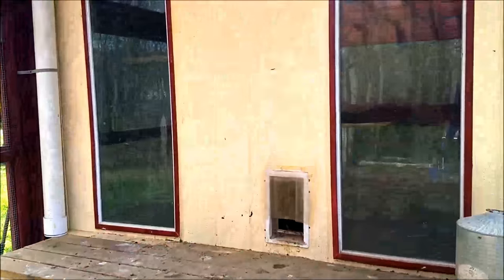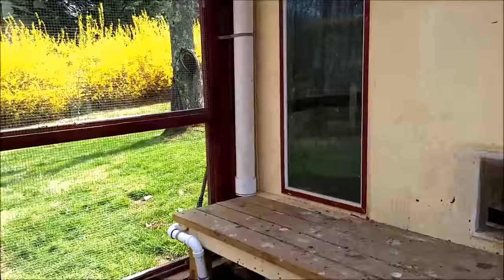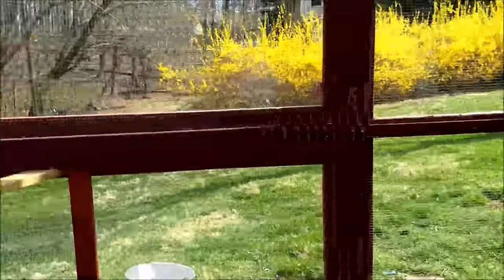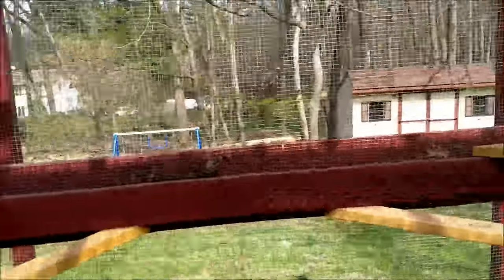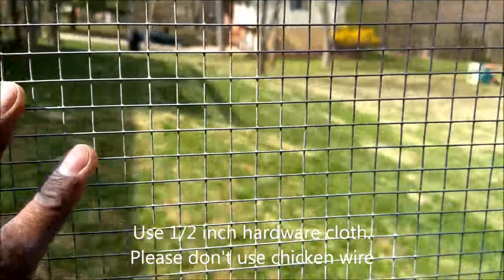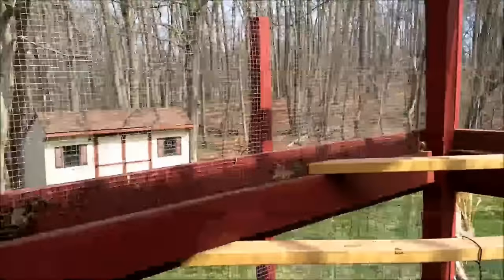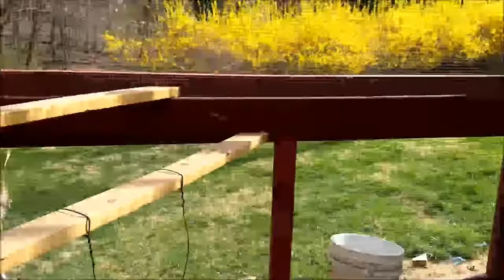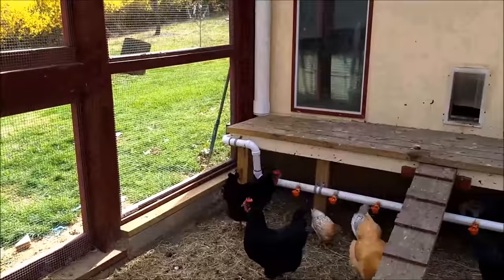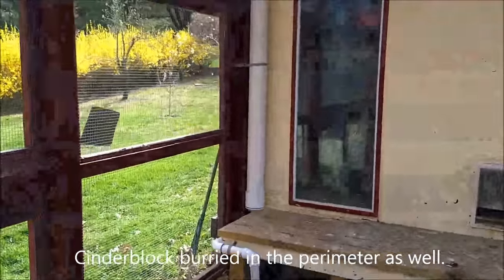Egg layers do need a lot of sunlight. The entire run is secured with half-inch hardware cloth so no predators like foxes, which are pretty common here, can chew through the chicken wire. These are pretty strong and keep anything out.